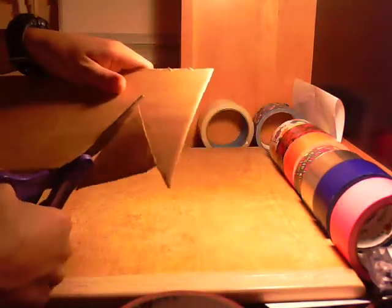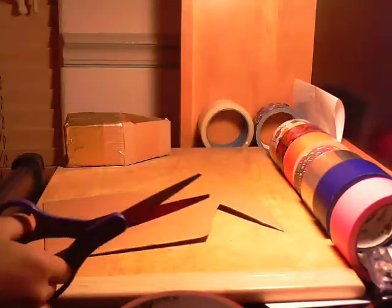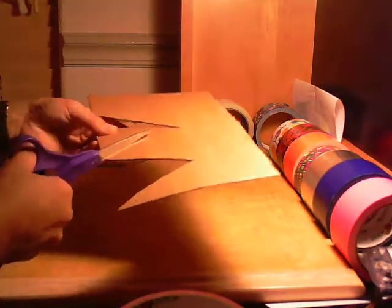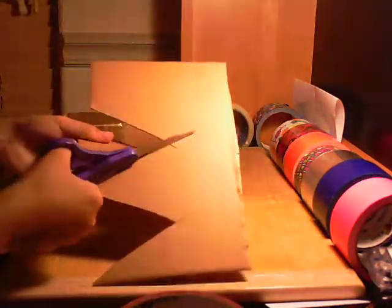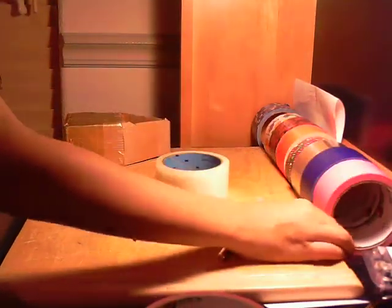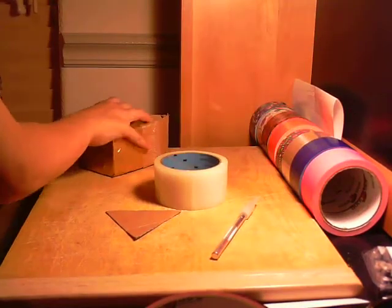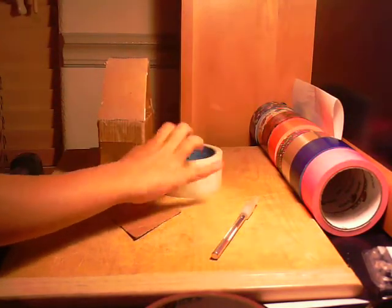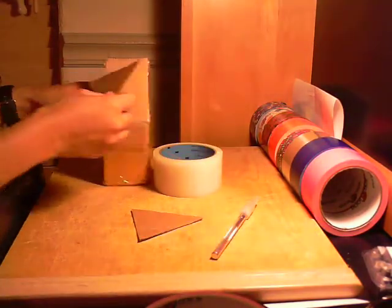Go ahead and do that. After you're done cutting it out, you're going to need your clear duct tape. If you don't have any clear duct tape, you can just use the color of your house — brown if your house is brown, gold if it's gold, or masking tape maybe.